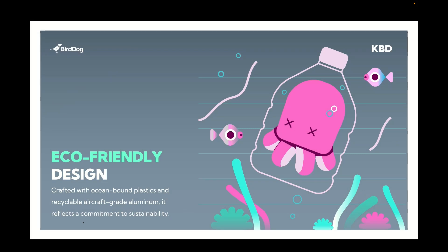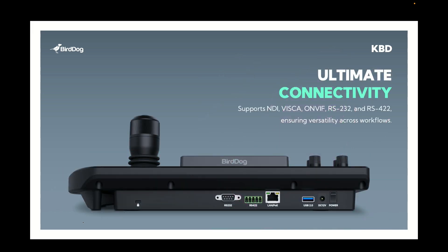One thing we're really proud of here at BirdDog is our environmental credentials. We're making electronics, and there's some involvement in plastics and other materials along the way. We've done our best in the past in terms of packaging and materials, but the great thing with the BirdDog keyboard as we move into our next generation of products is that we're actually using ocean-bound plastics — a portion of the plastic is recycled material that would have otherwise ended up in the marine environment. And of course the BirdDog keyboard also uses aluminium, which is recyclable.